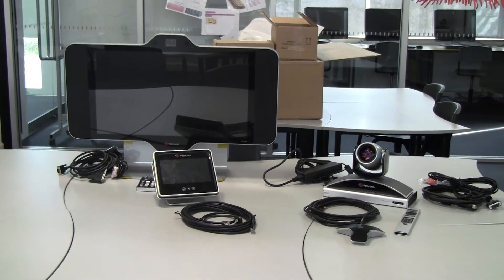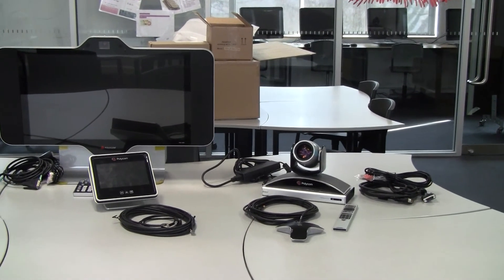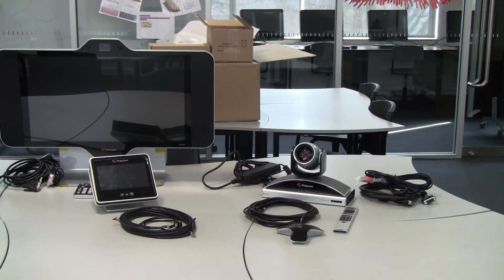We have the Group Series 500 with the camera assembly. It is a remote controlled camera assembly, so the far side can actually pan, tilt and zoom quite easily. And the microphone array and their remote control.